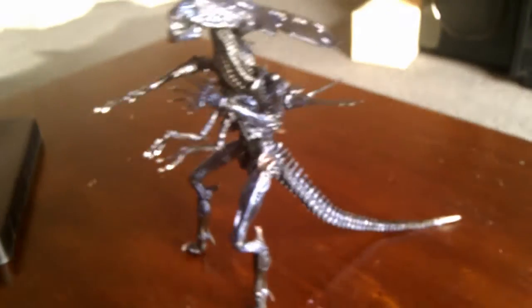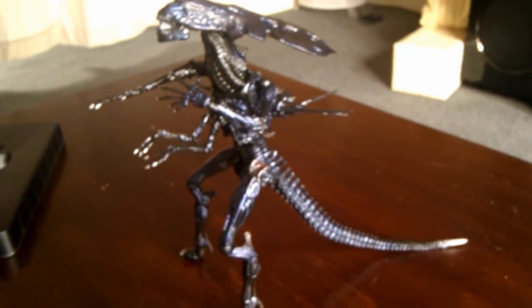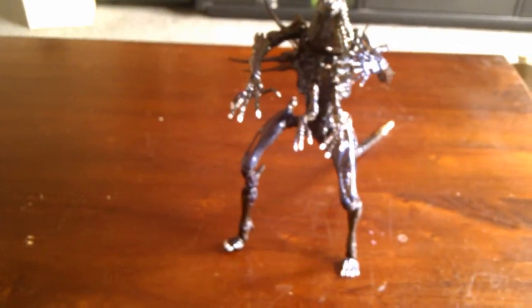I just wanted to show this — it seems like you can pretty much stand her up without the support. This is just a quick pose, but it is possible. The leg joints are a little on the loose side, so you're not going to be able to get too much movement out of it without it falling over or the legs splitting apart.